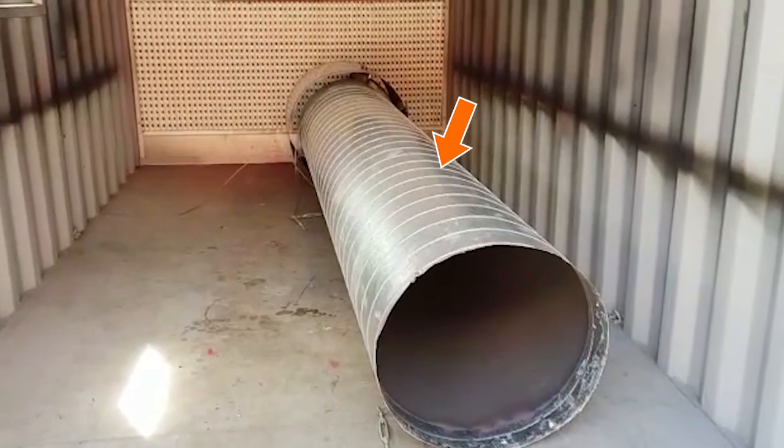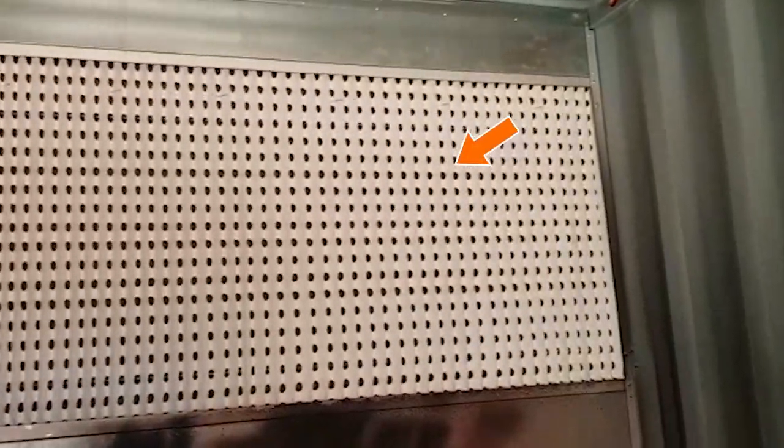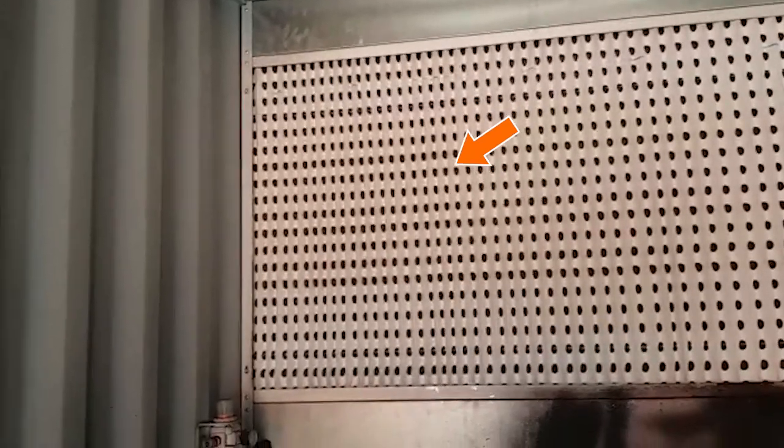The exhaust stack shown here is the only item needing to be attached on site, and at 3 metres long is easily fitted inside for transport. The exhaust filter system is housed in a simple track, which again makes them easy to change and easy to maintain.